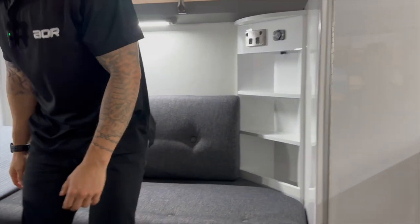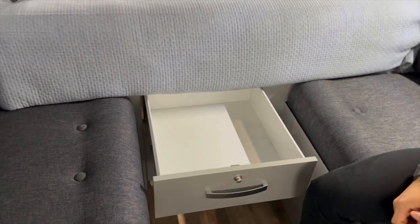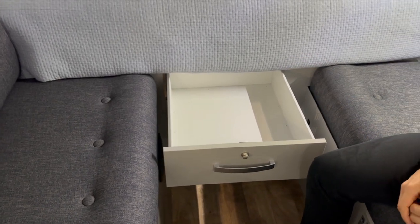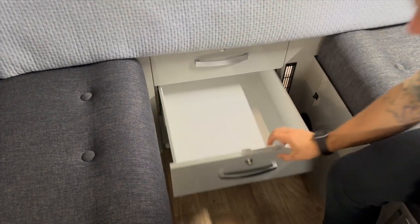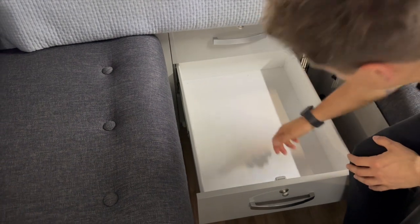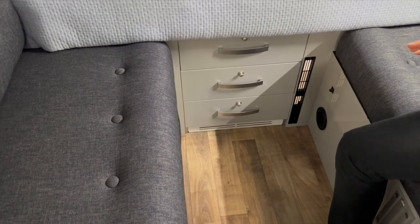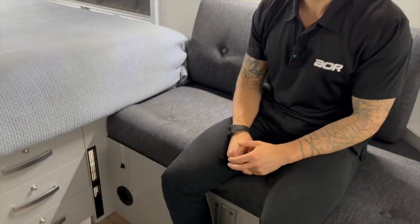You also have smaller drawers underneath the bed — good for towels, bedding sheets, or electrics. A lot of people traveling with laptops use these to store them when leaving the trailer for the day. You've got three drawers all the same size with around 80 to 90mm of height, so you can store quite a bit. There isn't any storage under the seating in the Quantum unfortunately — that space is all occupied by your electrics and component tray.